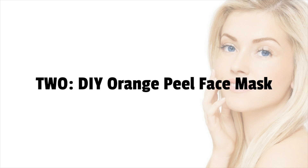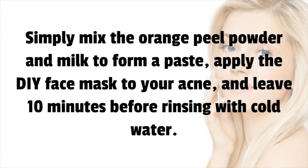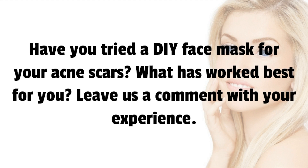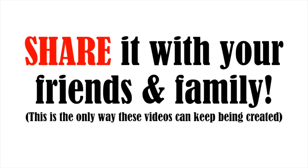Have you tried a DIY face mask for your acne scars? What has worked best for you? Leave us a comment with your experience. Make sure to subscribe to our channel for more information, and share this video with your friends and family.